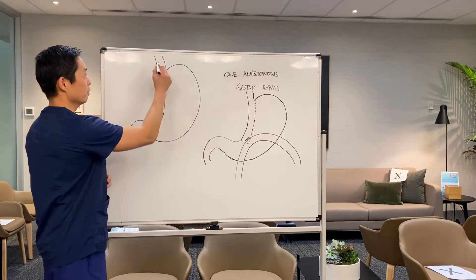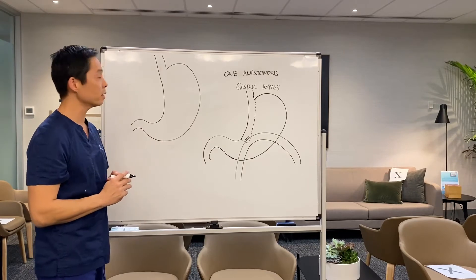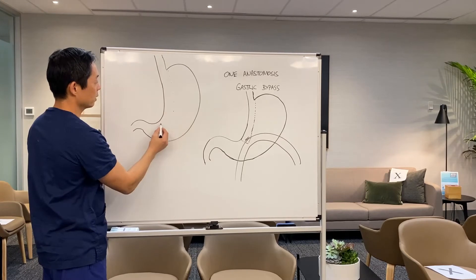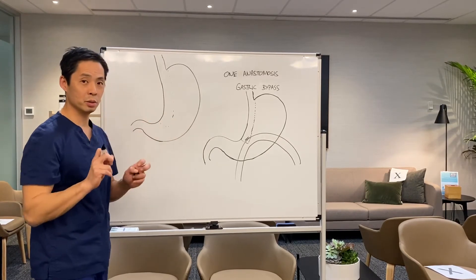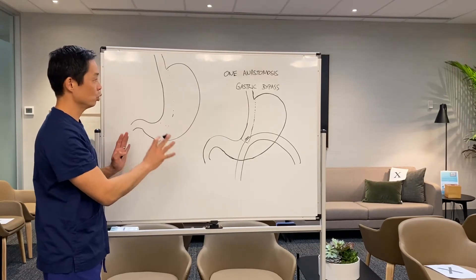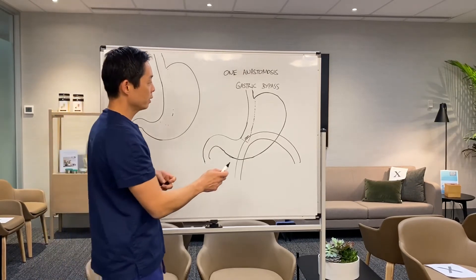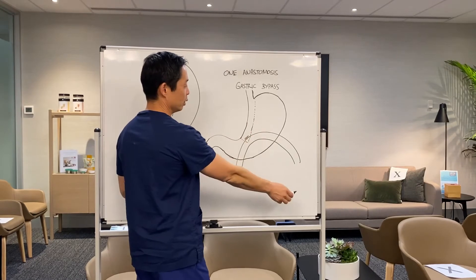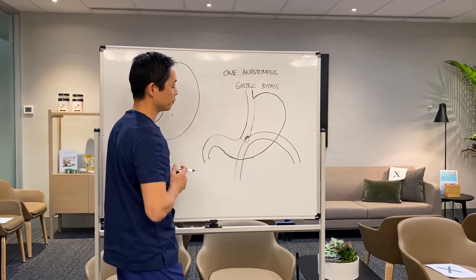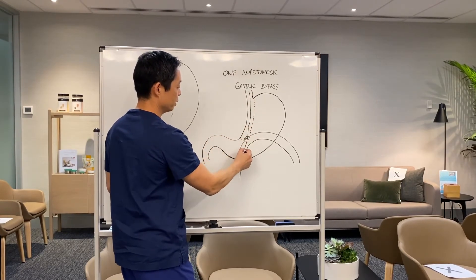Here's the normal stomach, the food path, the stomach, and the first part of the intestines. In a One Anastomosis Gastric Bypass, we create a long thin pouch in the top section of the stomach, which becomes your new stomach. The rest of the stomach stays inside but is entirely separate — it performs normal hormonal functions but doesn't get involved in food absorption. To allow food to travel through, we join a loop of intestines up to the gastric pouch by sewing it in place, so food goes from the mouth into the long new skinny stomach and straight into the intestines.